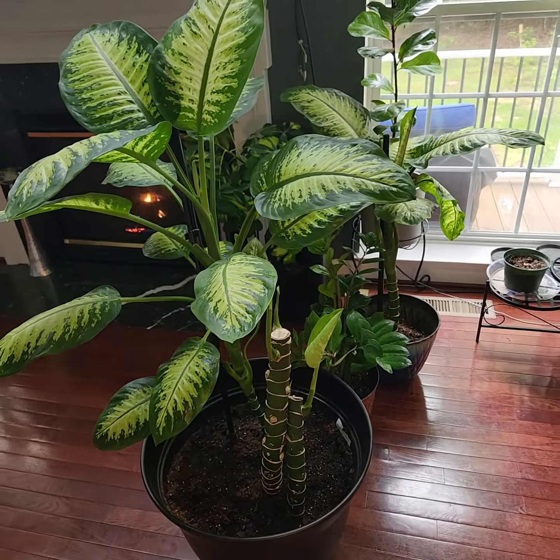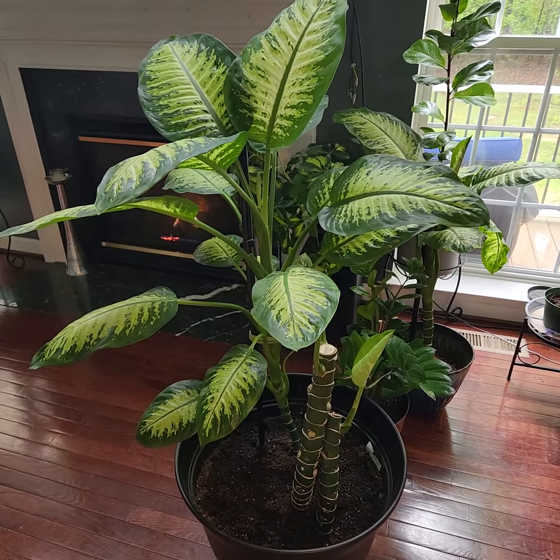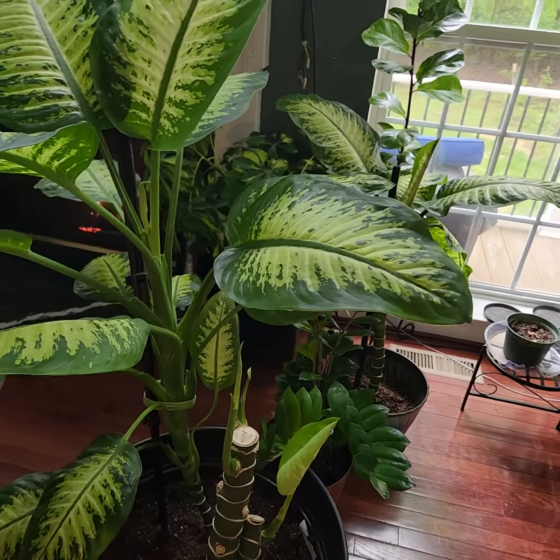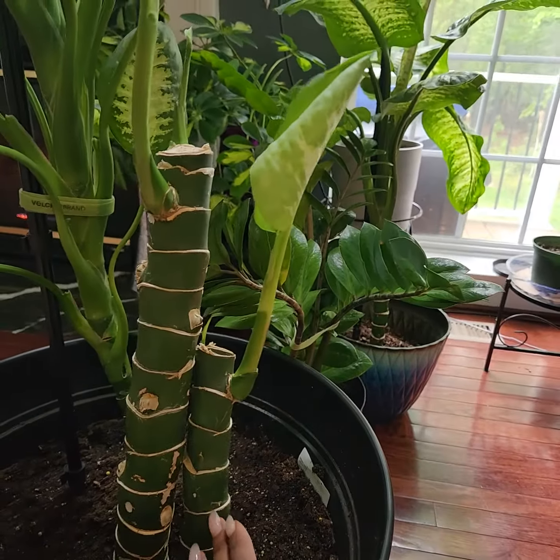Here's an update to my Dieffenbachia plant that I cut down. This was the original right here — it was really, really tall. You'll notice I left one stalk here, and these two stalks I actually cut down.